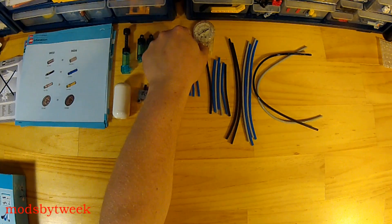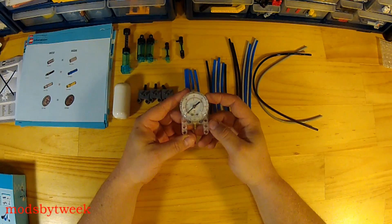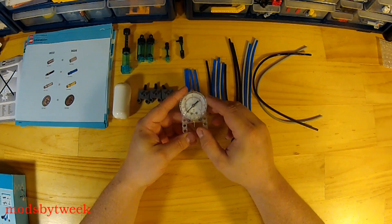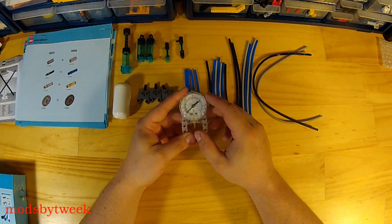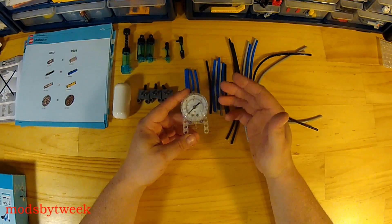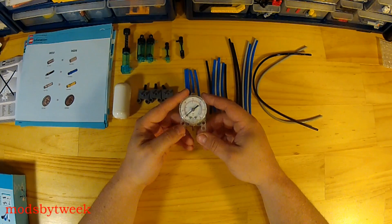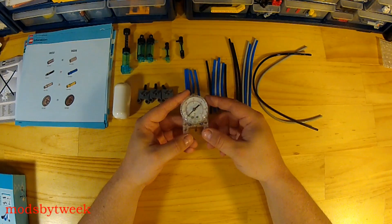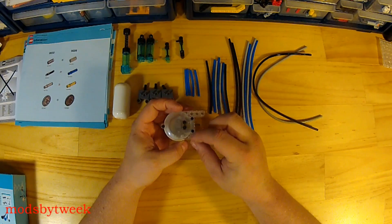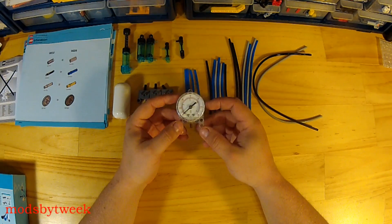Most notably for this set is the pressure gauge. It is rated up to 60 PSI or 4 bar. Typically you'll see max pressure around 40 PSI or 3 bar — I've seen some pneumatics get up to about 42 PSI. This piece seems to be designed quite well; it has a bunch of holes to fit into Technic bricks and looks pretty durable.